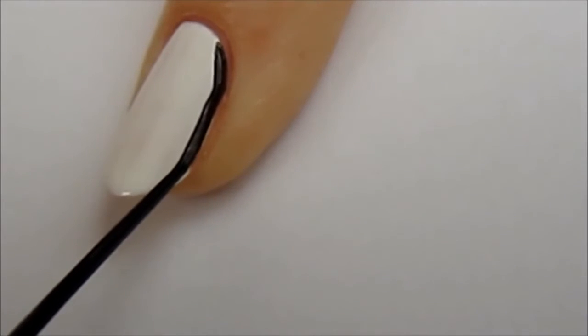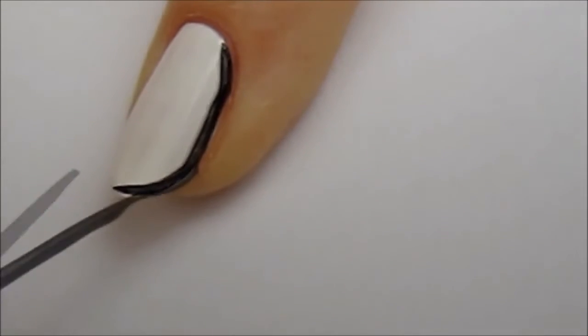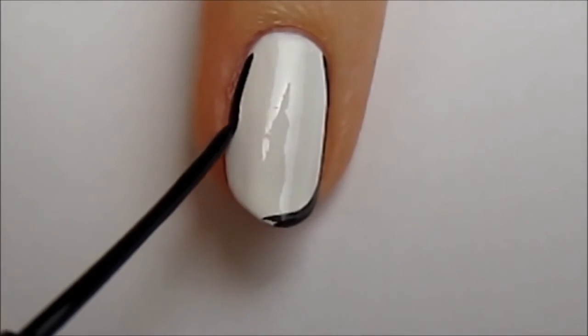On the pinky finger, I've created a bordered nail. To do this, first paint the nail white and then outline it with a black striper.